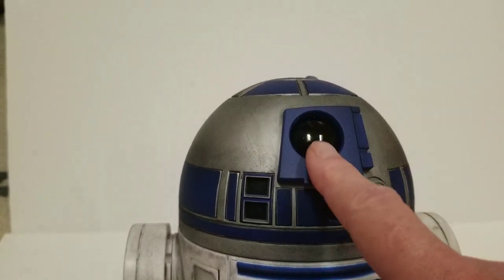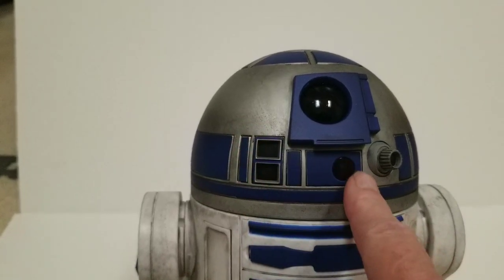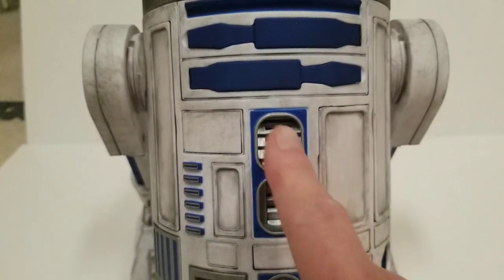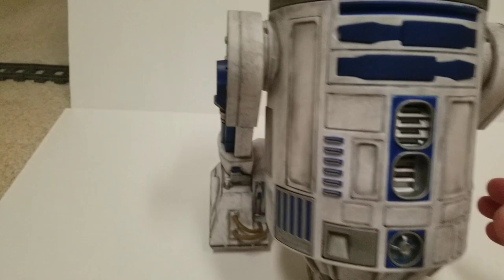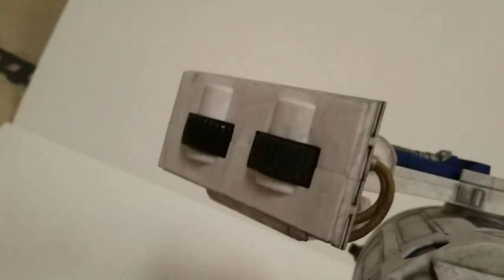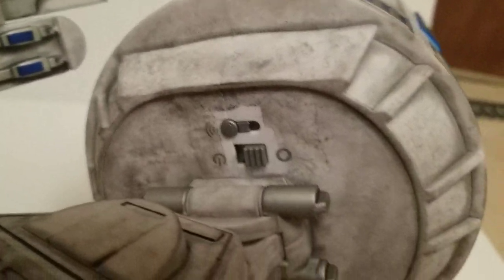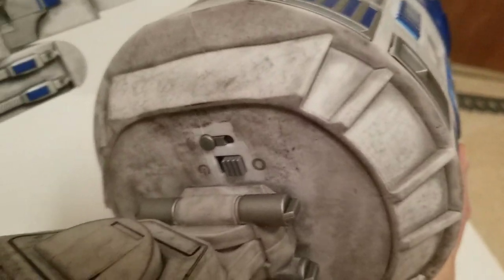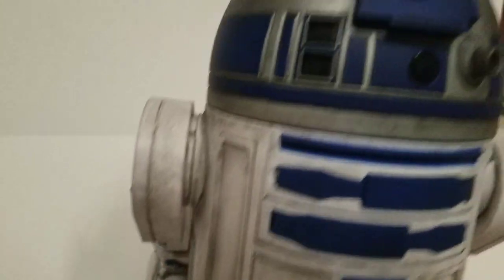Before I did that, I actually masked off all these areas — like this here where the lights are, and then his eye — I masked it all off so that I don't get any spray on there. I also masked off his vents because that's where the speakers are, and his wheels because you don't want to get those all gummed up with spray. I also masked off where the switch is and the pairing button, so that stays clean right there.